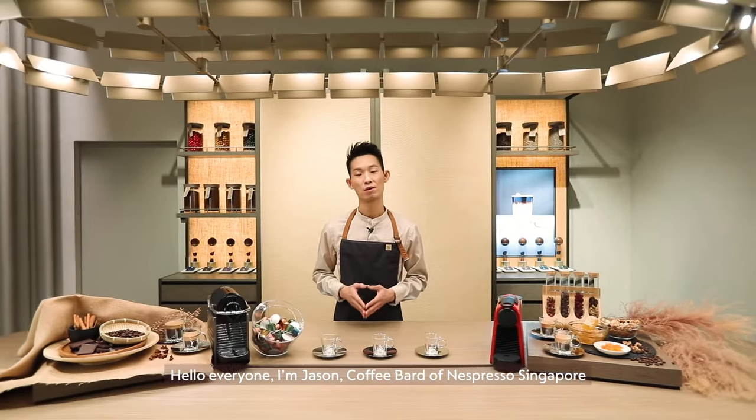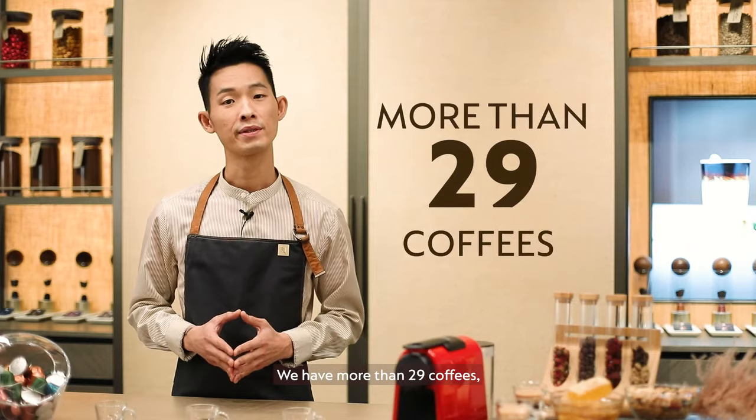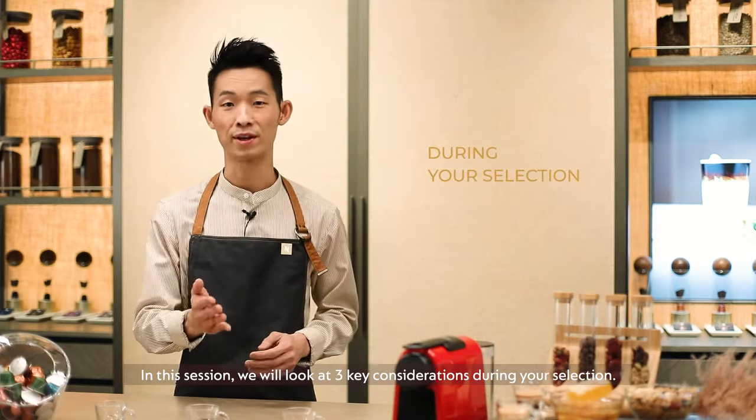Hello everyone, I'm Jason, coffee bud of Nespresso Singapore. Today, I'm going to share what to look out for when selecting your coffees in Nespresso. We have more than 29 coffees, but how do you choose the coffee you love? In this session, we will look at three key considerations during your selection.